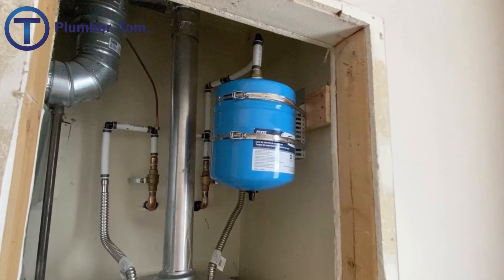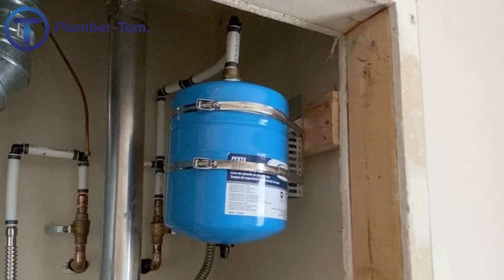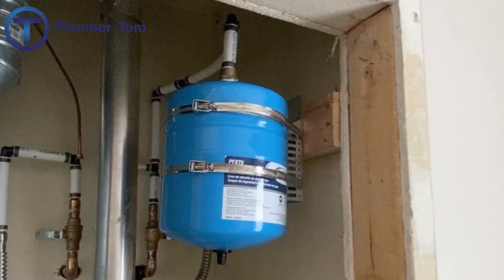Hey, welcome to this video. I am Plumber Tom. Let's talk for a minute about how to properly install and support a thermal expansion tank.